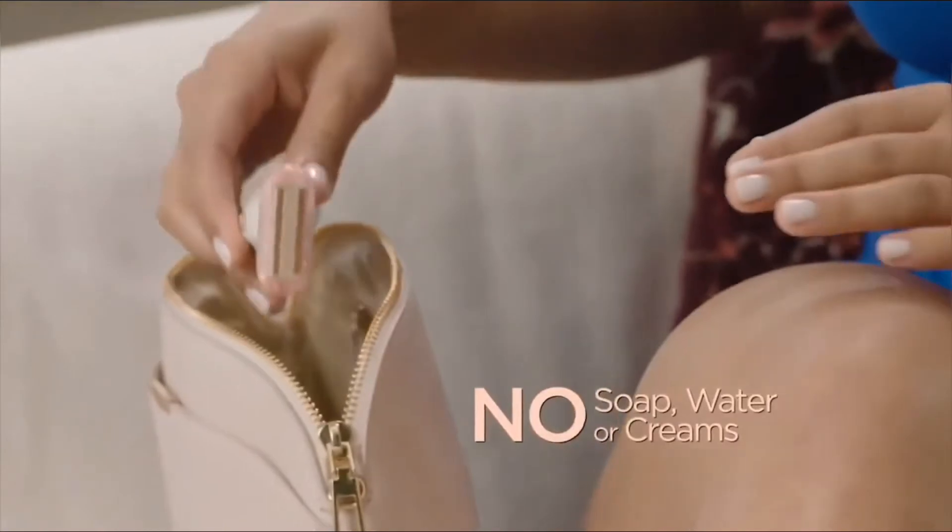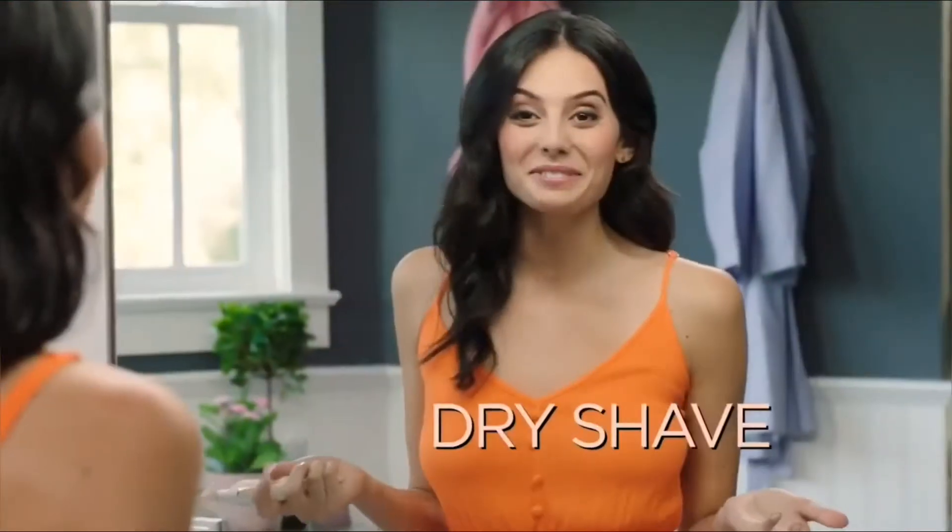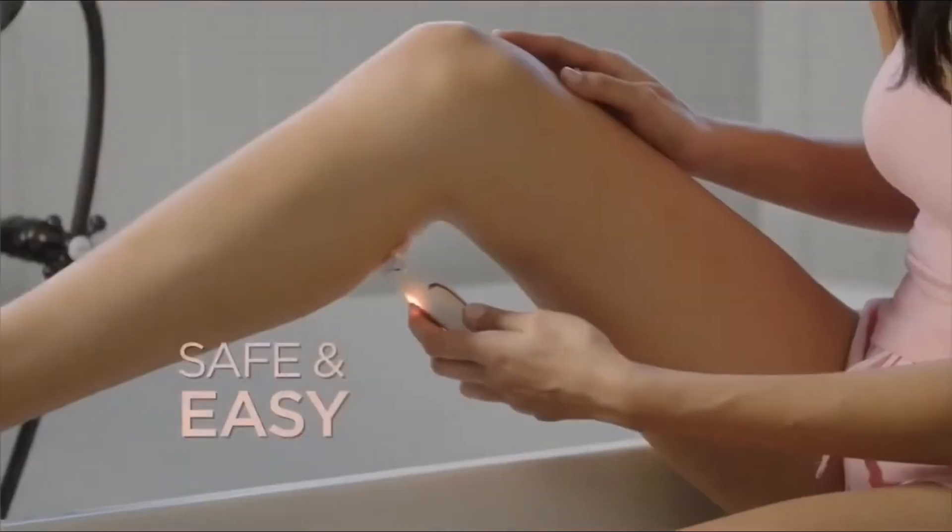No soap, water or creams, so you can use it anywhere, anytime. I can dry shave now and I'm not going to get nicks and cuts and bumps.